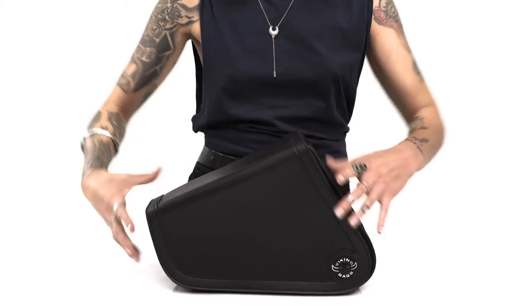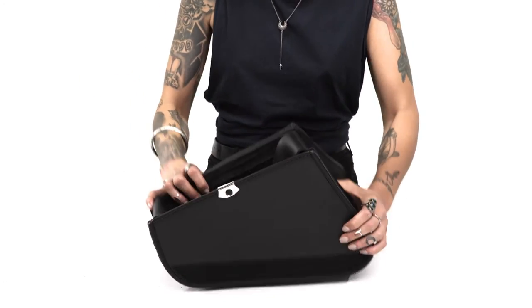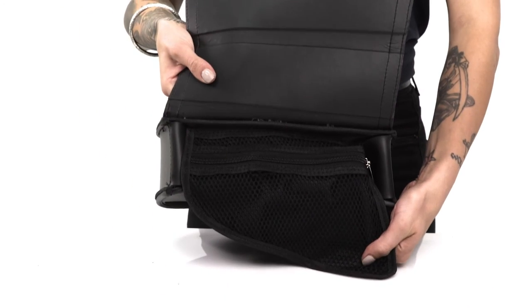The bag is compact yet gives enough room to store all your necessary items. Added to the main compartment is a zippered pocket to store smaller items such as wallet, cell phone, and motorcycle documents.